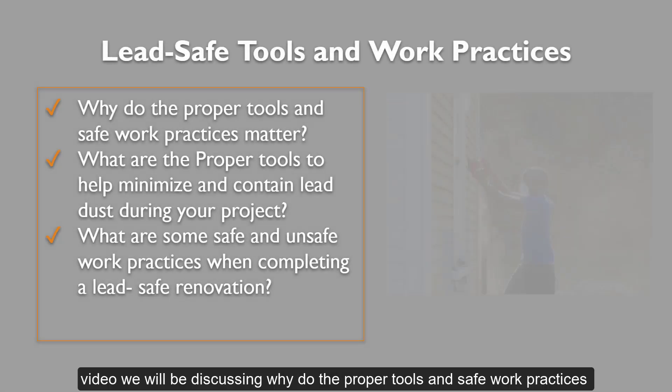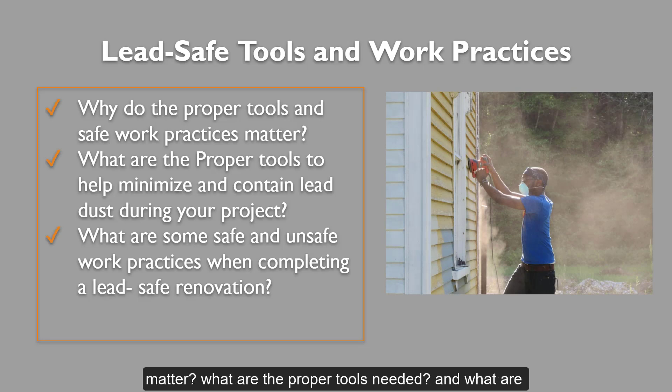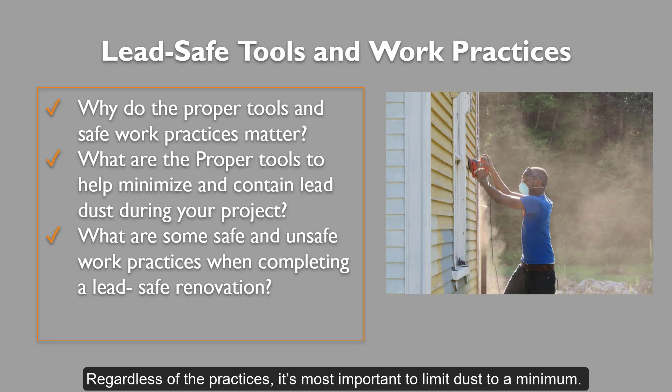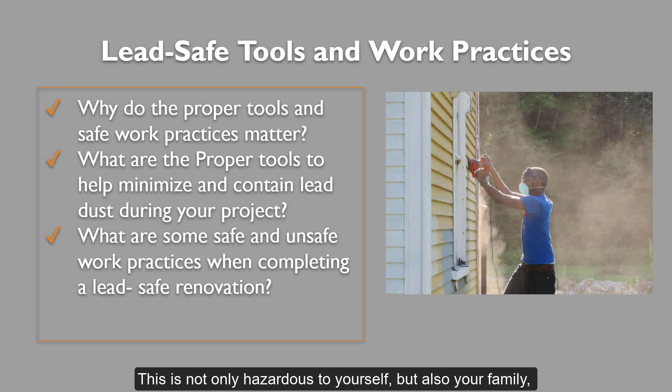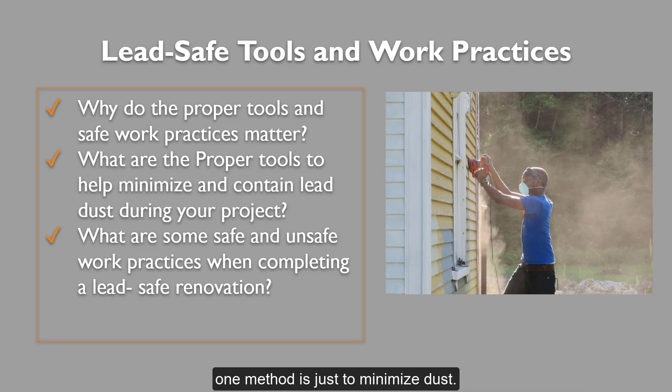In this video, we will be discussing why proper tools and safe work practices matter, what are the proper tools needed, and what are safe and unsafe work practices when completing a lead-safe project. Regardless of the practices, it is most important to limit dust to a minimum. This is not only hazardous to yourself, but also to your family, pets, yard, and neighbors. Think twice before pulling out the sander and getting to work on your own paint at home. The number one method is just to minimize dust.